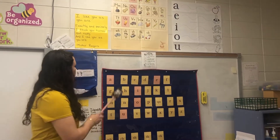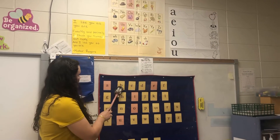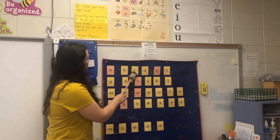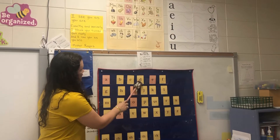A, apple, a. B, bat, b. C, cat, c. D, dog, d.